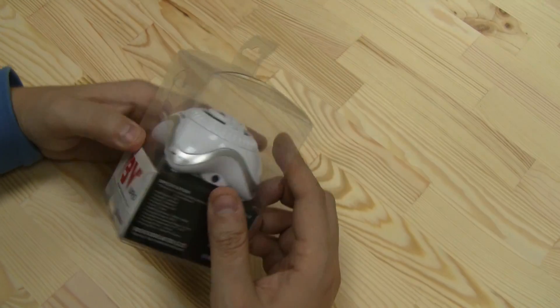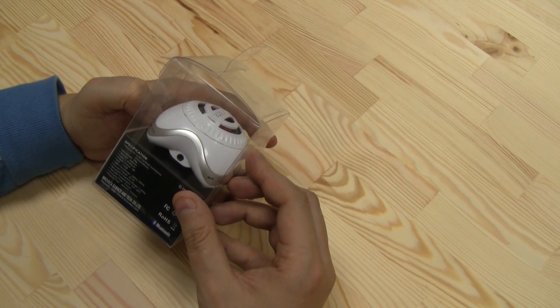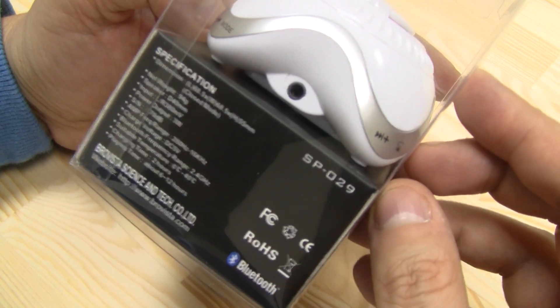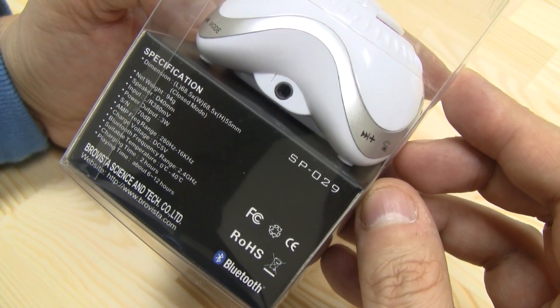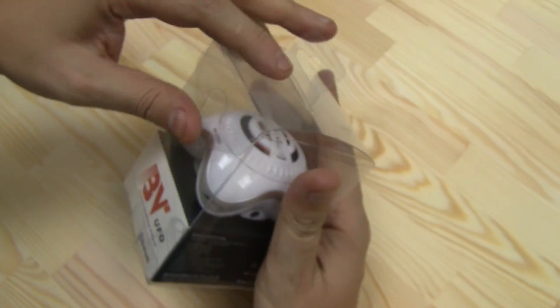So the BroVista UFO — the power output says it's 3 watt, and it gives you 6 to 12 hours of playing time. It takes about 2 hours to recharge it, and you're charging it over USB.